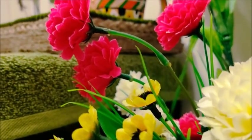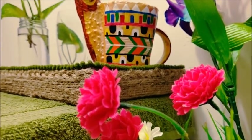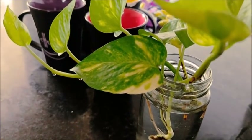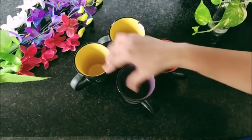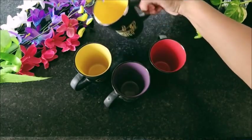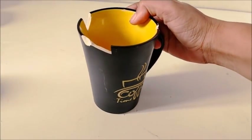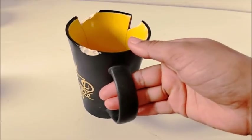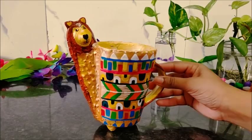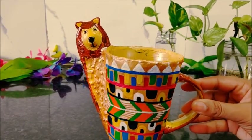So this time, I am taking a special requested video for you guys because many people have requested that they are having so many broken cups or mugs. So today, I am going to make a cute stylish planter. But at the end, I will also give you some ideas which will help you to use it in many other ways.